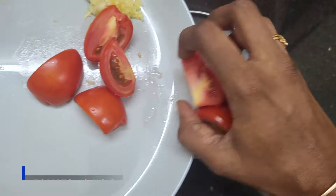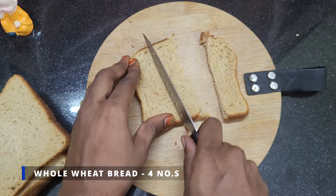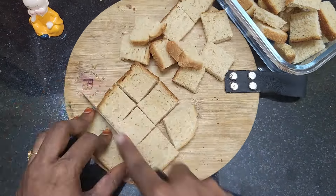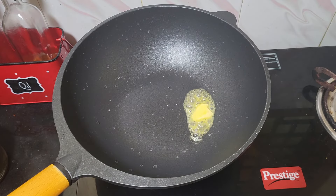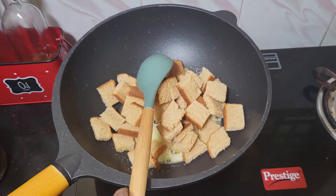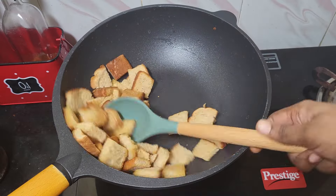First, add a mix jar and add a fine paste and add a bread. I'll add a whole wheat bread. You can add a whole bread, add cubes, and add a whole wheat.